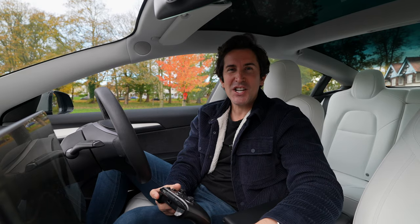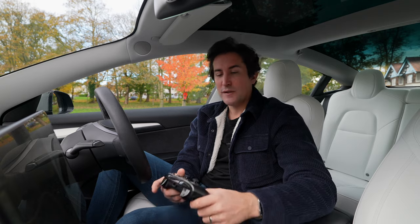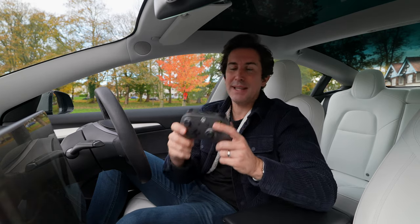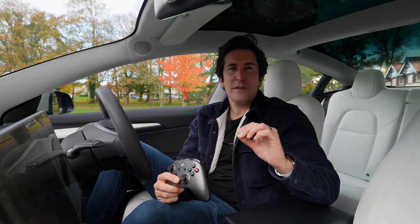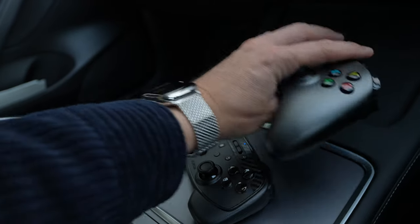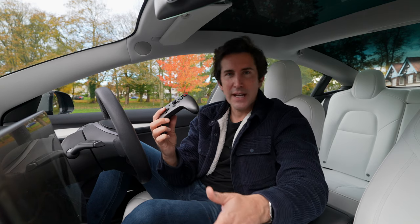Hey, welcome to the channel. If you've been watching my videos for some time, you'll know my gaming controller of choice up until now has been the PowerA gaming controller — it's kind of like a replica of an Xbox controller, but it is wired. It works perfectly well with the Tesla, but it's pretty thick, and if you want to have two of these in your car they don't really fit in the glove box all that well.